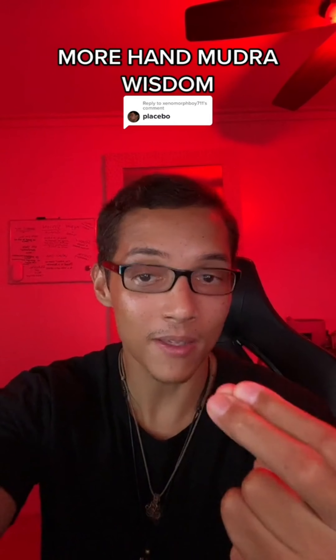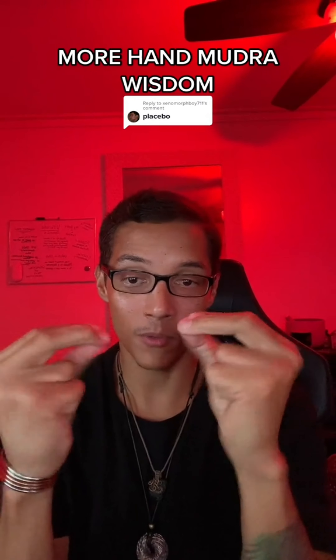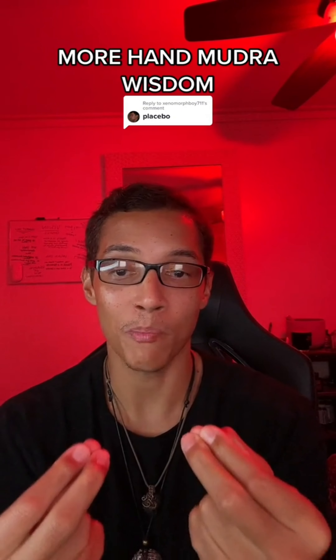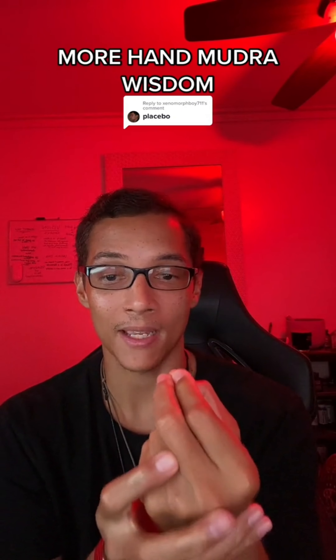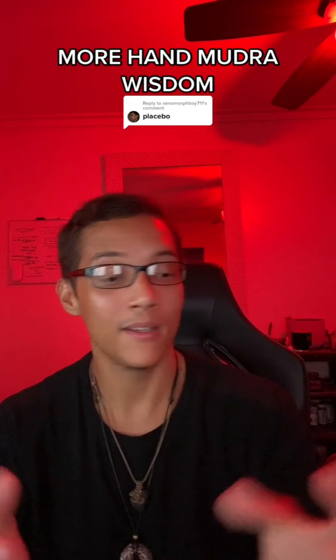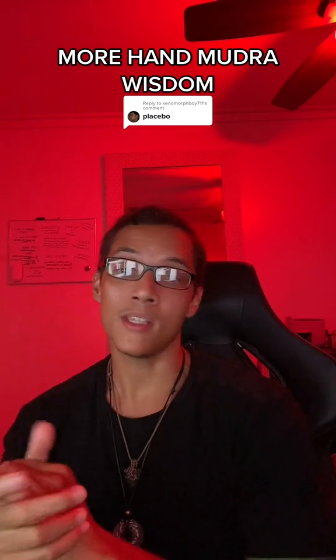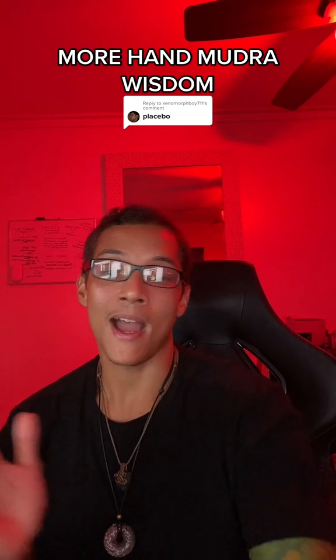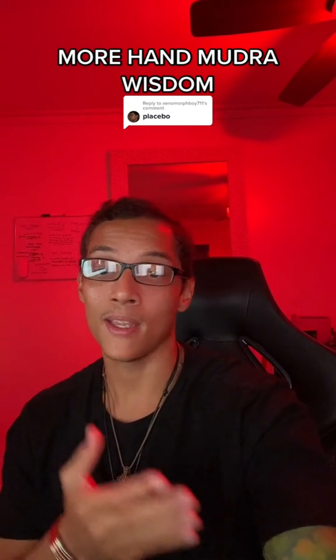The cool thing about doing this — if you do this mudra for a long period of time, your hand actually starts to pulse, and you can feel your whole hand pulsating. And then when you switch to other mudras, you'll feel the same thing. Whether you think it's a placebo or not, there's something about it. I highly recommend you guys try them and let me know what you think.